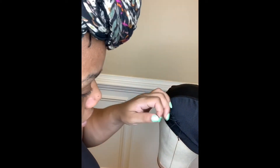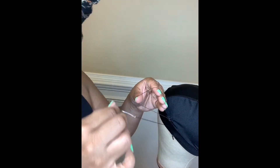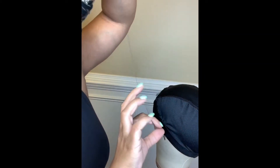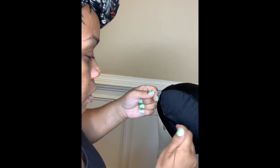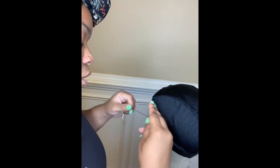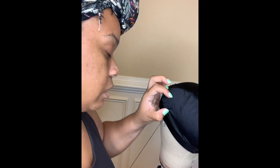Okay, so I'm pretty much to the other side where my needle has met up with my pin. All I'm going to do is knot it off — I'm going to take this needle and bring it through just like that. Double knot, triple knot — just knot it off, because you don't want it to come loose. You want it to be as secure as possible for you or your client; whoever you're making this wig for, it needs to be secure.